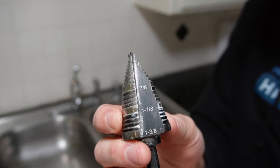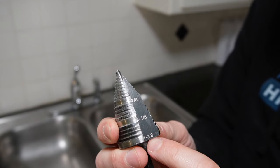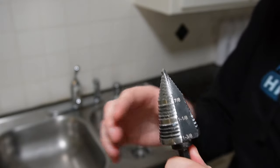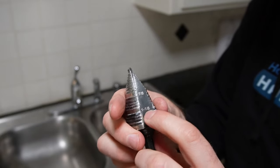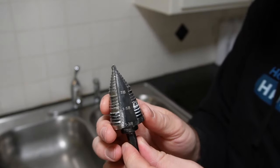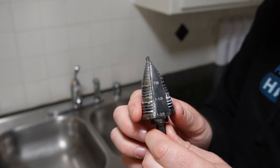This particular one is set up with increments — it has a 7/8ths marking, inch and an 8th, and inch and 3/8ths. Most kitchen faucets or other accessories that go in your kitchen sink are going to need about an inch and an 8th hole drilled. We're going to use this stepper bit. It's going to be a slow process and you're going to need a lot of oil.